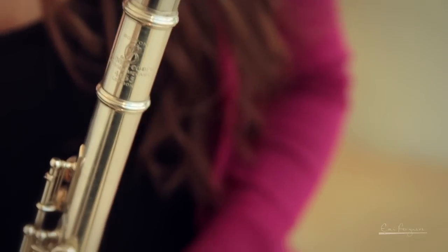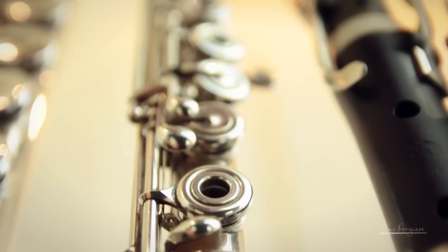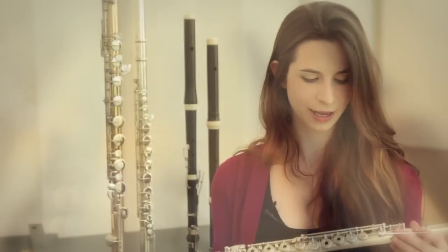Mine here is made out of silver from here down and platinum from here up, but many other people have ones made out of gold. And you can also have these flutes where the tubing is made out of wood with the keys made out of metal. This flute is incredible because it's a very complex mechanical system.